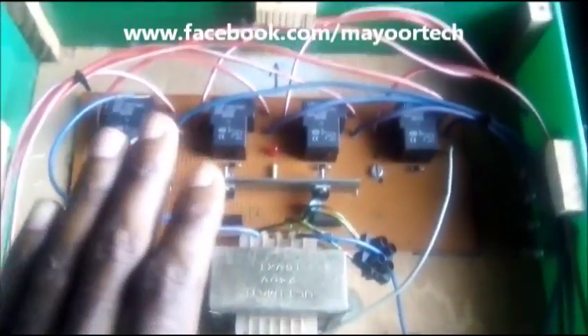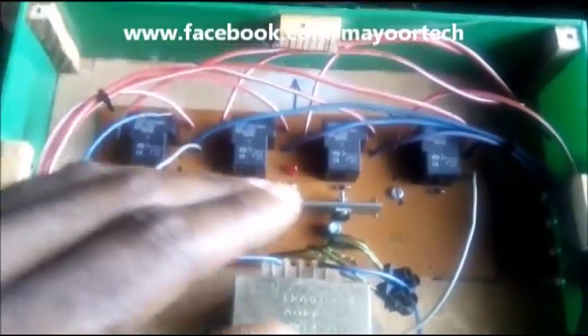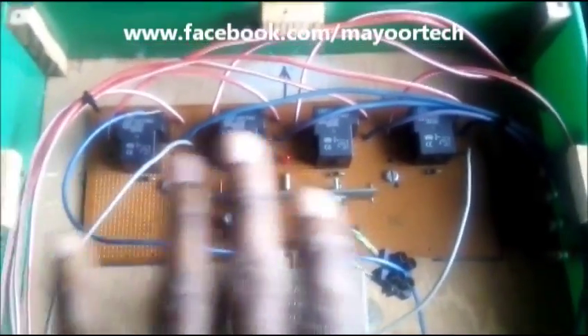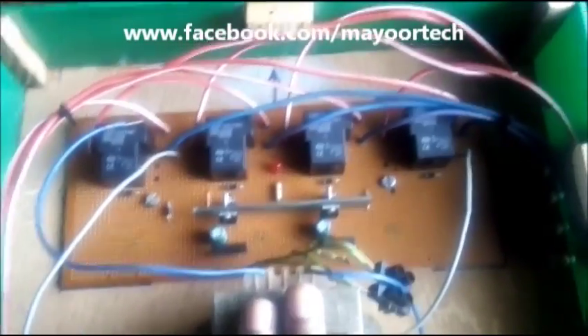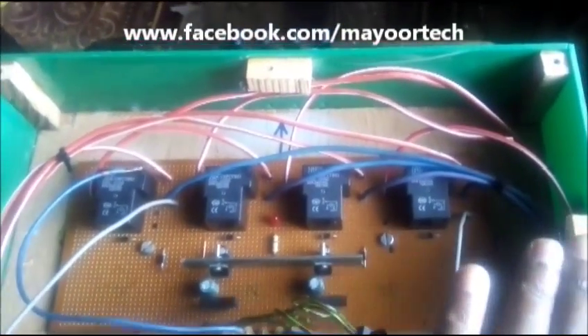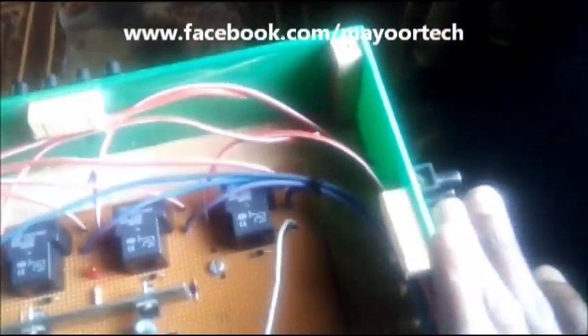This whole process is carried out automatically. Once this system is installed, you don't need to start switching over or moving heavy levers. All you need to do is activate your alternative power source and this will automatically switch your load to that power source. When your main power comes back, all you need to do is switch off the alternative power source and the system will return to the main power source.